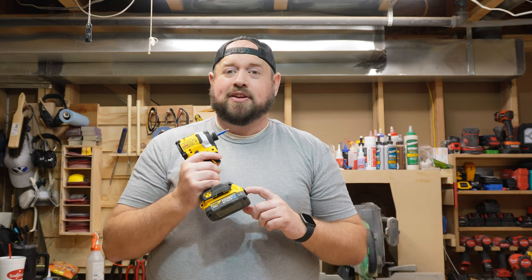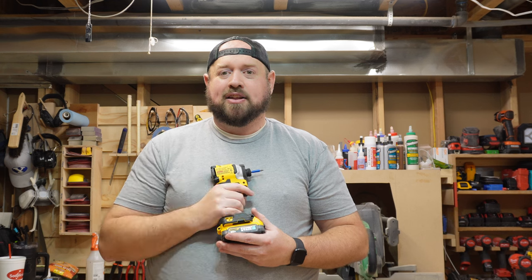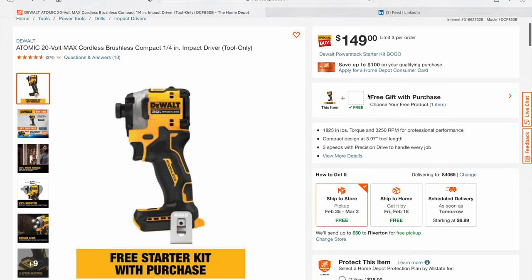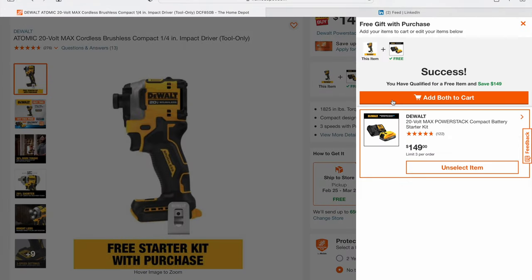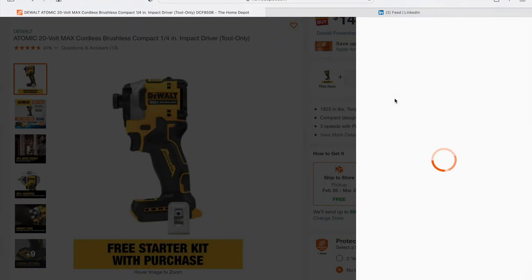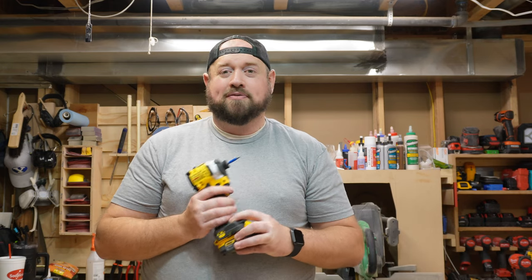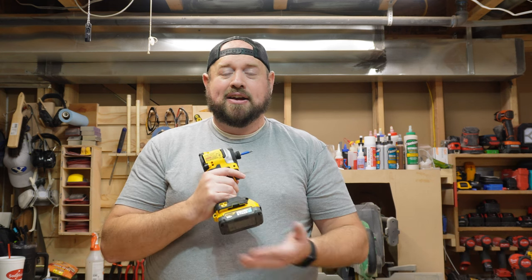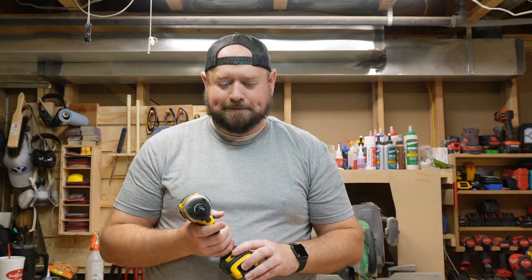I picked up the PowerStack battery at Lowe's a while back. But if you head over to Home Depot right now, you can get this impact driver as a bare tool for $149. And if your Home Depot has it in stock — or if you find it online — you'll actually get the PowerStack starter kit, which includes a PowerStack battery and a charger, making this a full kit for just $149. That is a great price. Don't let that deal pass you by if you're looking to get into this impact driver.